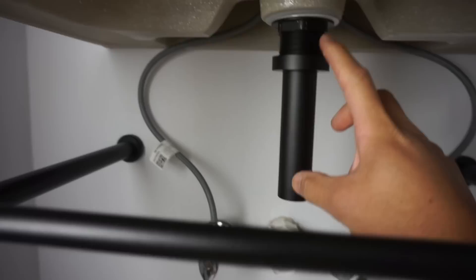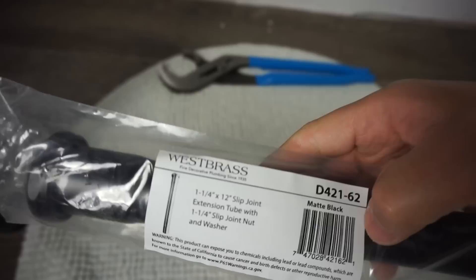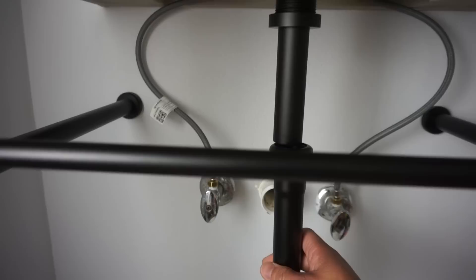Since the pipe coming from the wall is short, I need an extending pipe to reach the drain outlet. For that, I bought a Westbrass inch-and-a-quarter 12-inch slip joint extension tube — I'll leave the link in the description. This extender will attach to the outlet so everything can reach. You can also cut it to size.